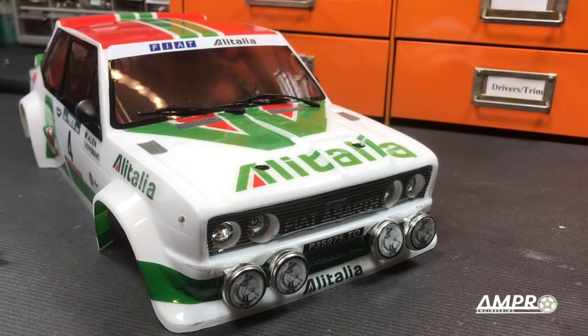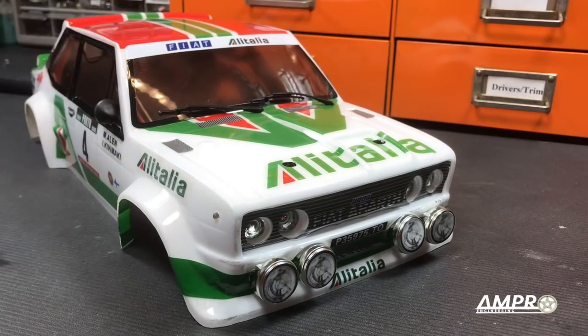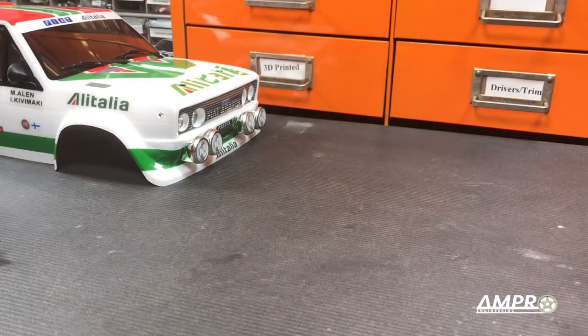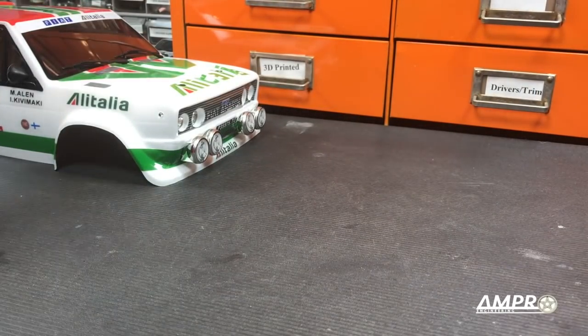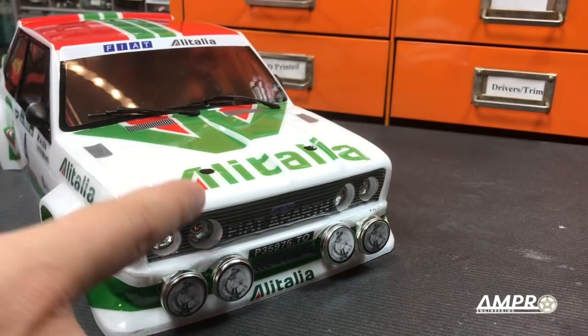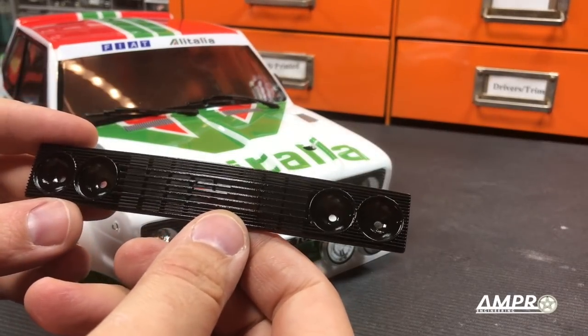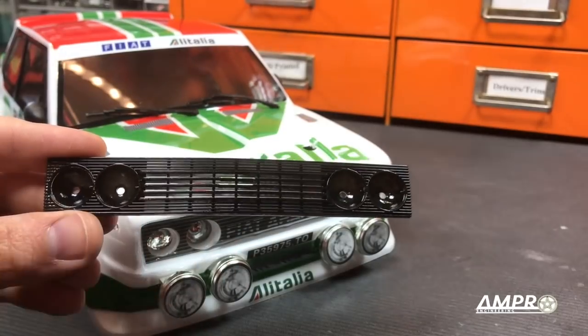Hey everyone, welcome to another episode from Ampro Engineering. This is the Fiat 131 body from Raleigh Legends. This particular body was ready to run and it came with this chassis right here. We're not going to focus on the chassis right now. What we are going to do is deal with this front end, which is hideous. It looks like at some point there was supposed to be an injection molded part here, but probably due to cost it was removed. So what I've done here is replicated that in a 3D printed part with an actual grill and headlight buckets and all that.